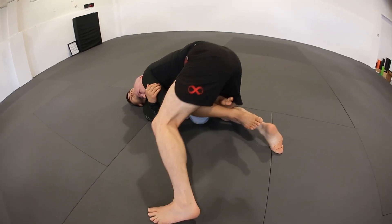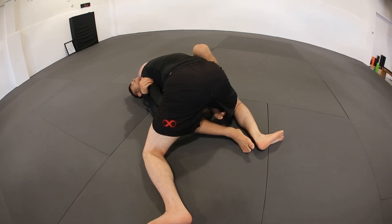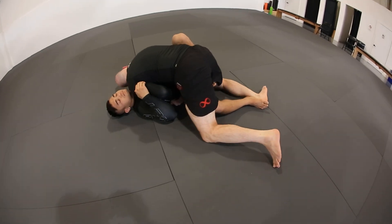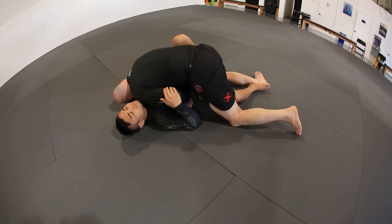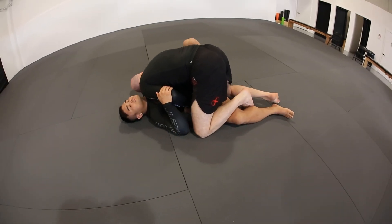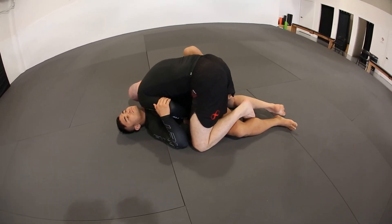And now from here, I can sort of a sprawling action. So I start to look to get around and over his knee. Now I'm going to take my head and briefly go to his far delt. The reason I'm going here is like a pummel — my butterfly hook came in. Now he's still got a hook present right here, and I can feel my knee drifting away.